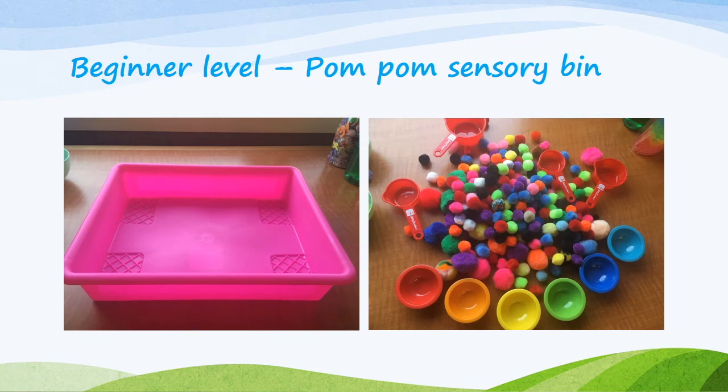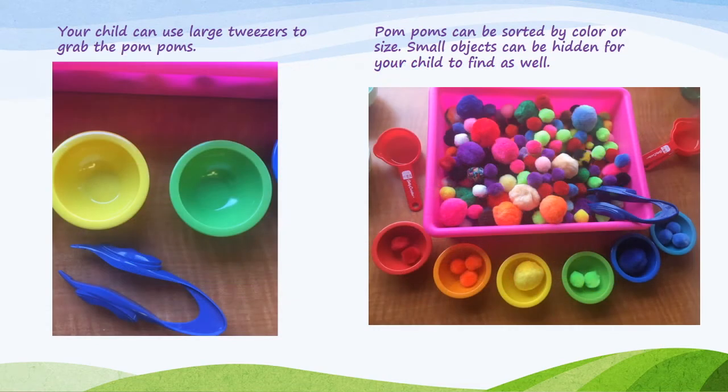The pom-pom bin is kind of a beginner-level sensory bin. The bin I used is a letter tray, about the size of a ream of copy paper. I took a bag of pom-poms in lots of different colors and sizes, along with some little rainbow bowls and scoops. You can also use child-sized tweezers to encourage fine motor skills by having your child pick out specific colors to put into the bowls, or use a clothespin if you don't have tweezers. The pom-poms are nice and soft, can just be touched as they are, or you can create a little game or hide things in them for your child to find.